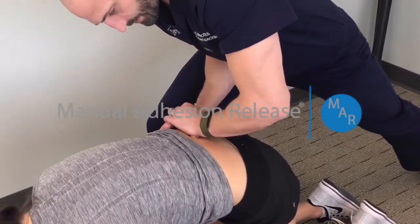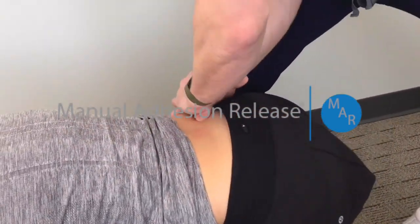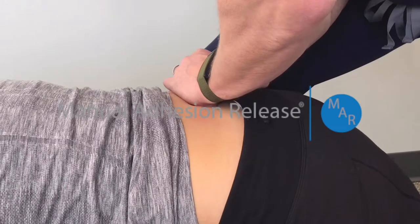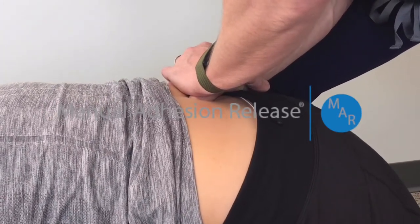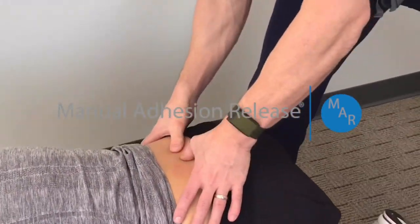As the patient flexes through the motion, I have tension into the adhesion and I can gradually break down the fibrous adhesion, which helps the muscle be more flexible and stronger and takes pressure off any disc injuries, any arthritis.